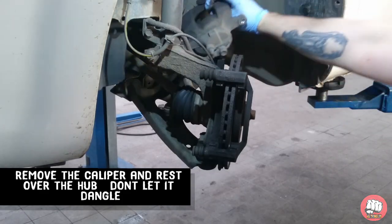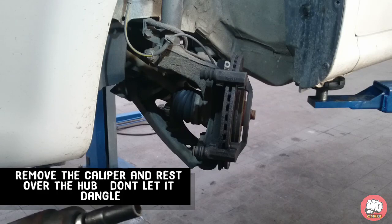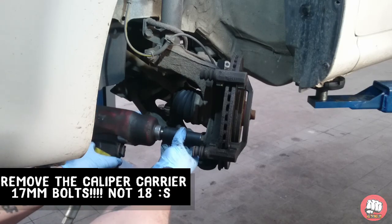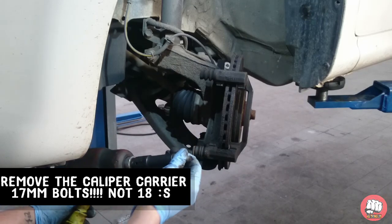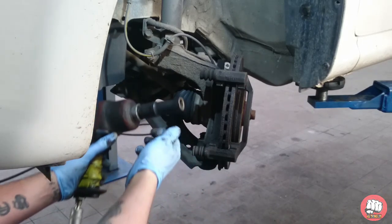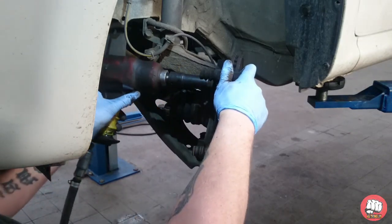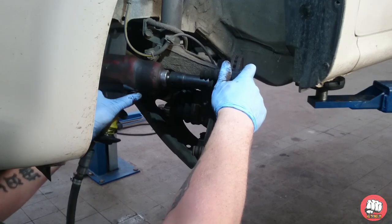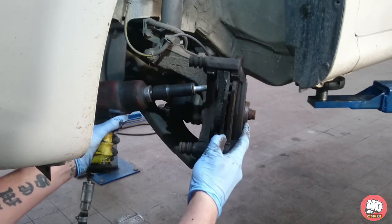Now what we're going to do is wiggle the top slider out so we can rest the caliper on the other side of the hub. Don't just let the caliper dangle because it's very bad for your brake lines. Grab your 18mm socket and undo the caliper carrier rear bolts and remove the caliper carrier.